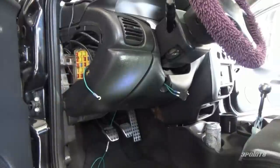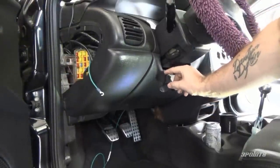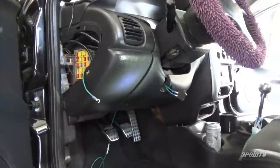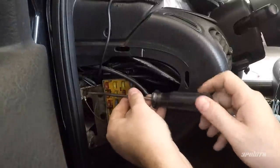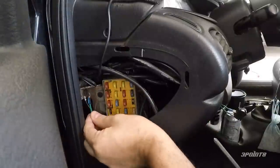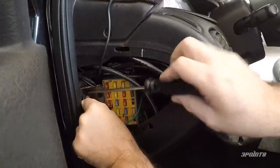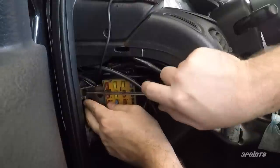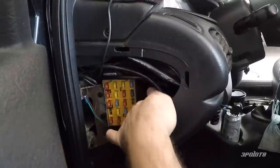For easy access, find a location on or under your dash to place the switch. I don't want to drill any holes so I'm placing the switch in a notch under the steering wheel. Find a ground point and attach the eyelet on the short wire — I'm using one of the grounds near the interior fuse box. Make sure the wire is out of the way and won't interfere with anything.